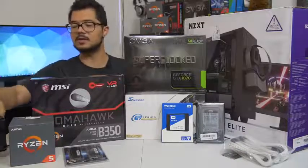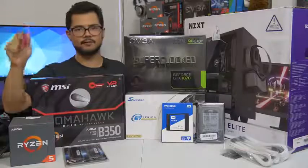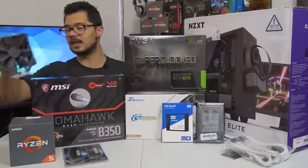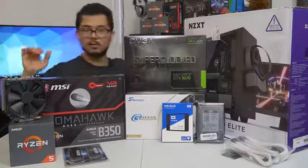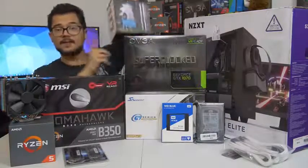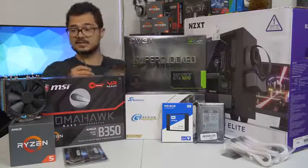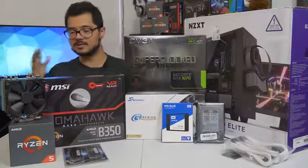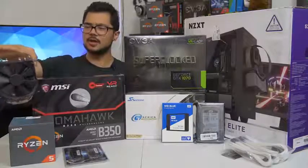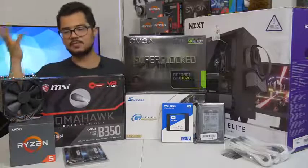Our CPU is the Ryzen 5 1600 — a six-core, 12-thread part that boosts up to 3.6 GHz. I'm going to try to push that further with a manual overclock for Brandon. He's not into overclocking, so I'll try to squeeze the most performance out of it with the help of this cooler. Brandon originally bought the Cryorig H7, a great price-to-performance cooler, but I forgot to tell him to also order an AM4 bracket, which doesn't come included. So in the meantime, we're using this Noctua NH-U12S — a fantastic cooler. Brandon can decide if he wants to swap it for the H7 once the bracket arrives.